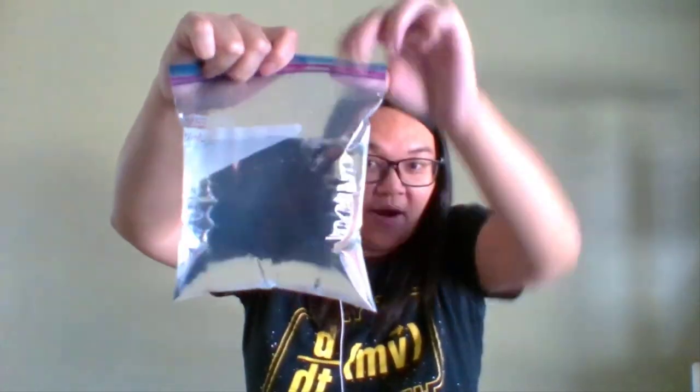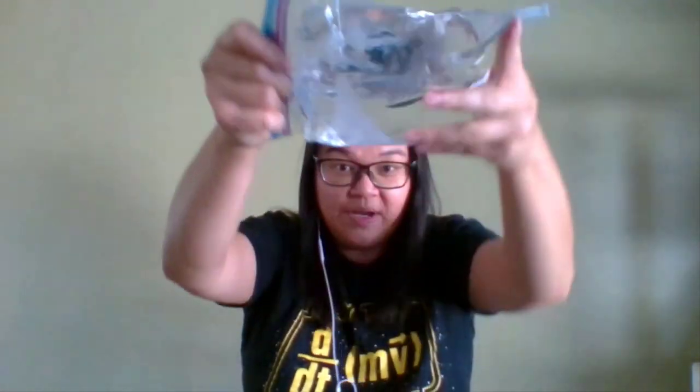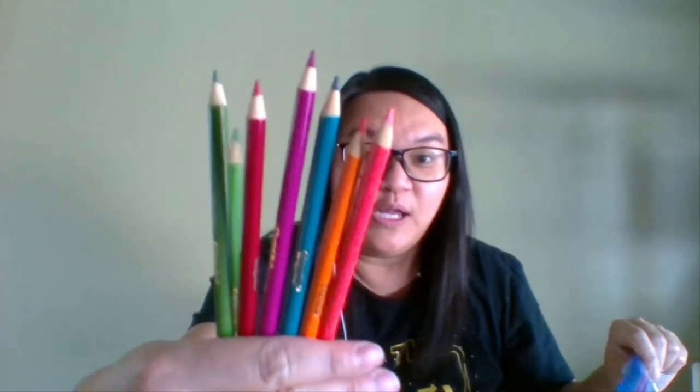What I have here today, I have a Ziploc bag full of water. Take a look. Water we know is liquid. I did seal it from the top so it doesn't leak from the top, making sure that you can see that this is just clear water. I also have colored pencils. Take a look.